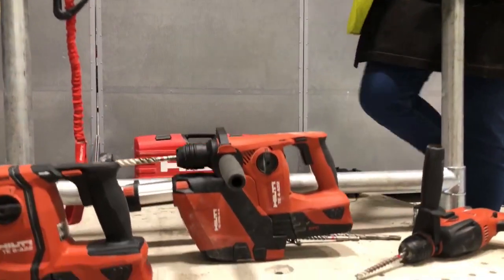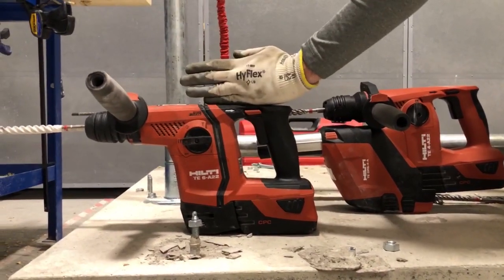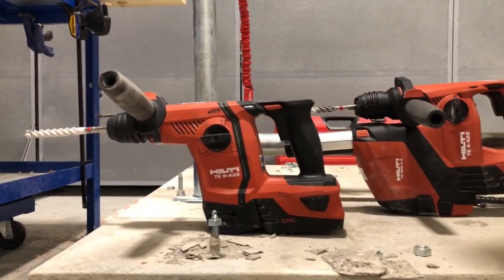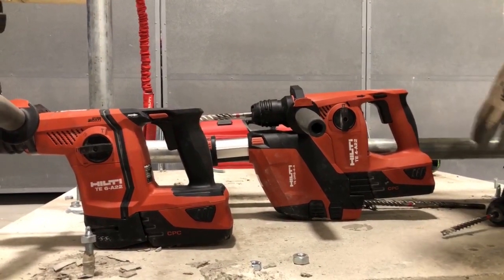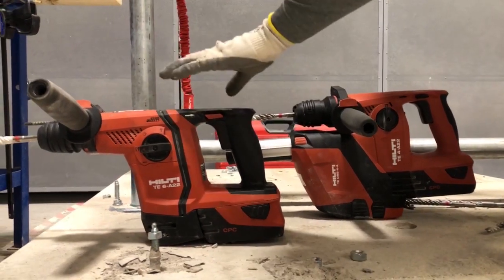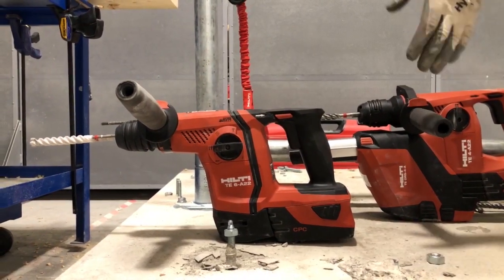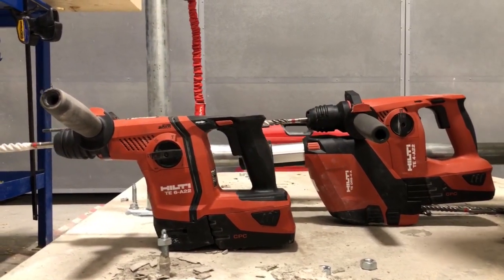Where it gets more interesting is moving up to the TE4 and the TE6. The TE6 is the king — the most powerful rotary hammer we do. Both the TE4 and the TE6 have a D-shaped handle, which is a slightly different hammering mechanism. The TE6 is the most powerful and also has a chiselling function. It handles 16mm and 18mm holes no problem, with an optimum range of 14 to 16mm.